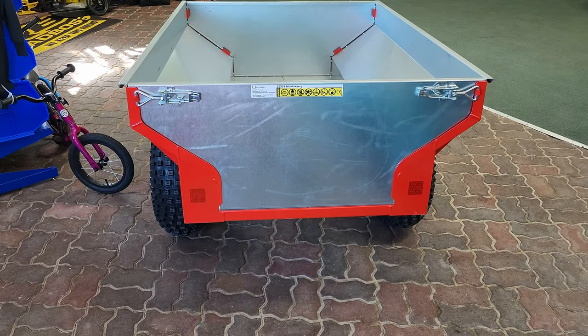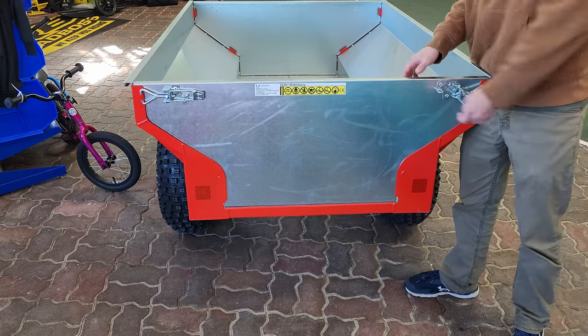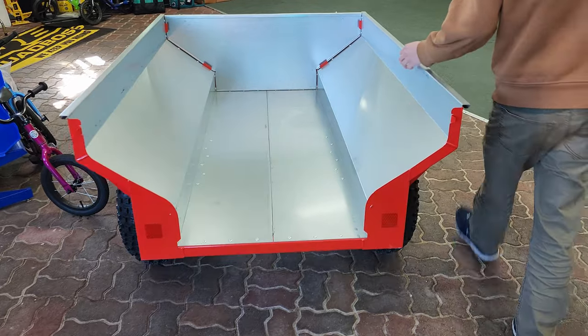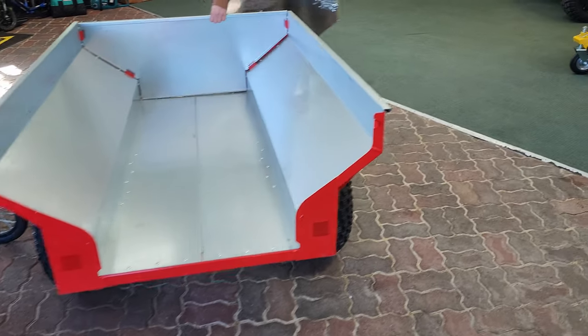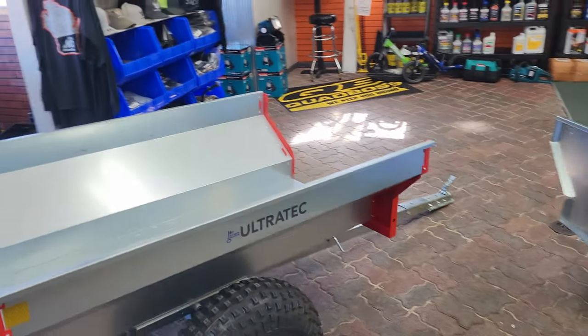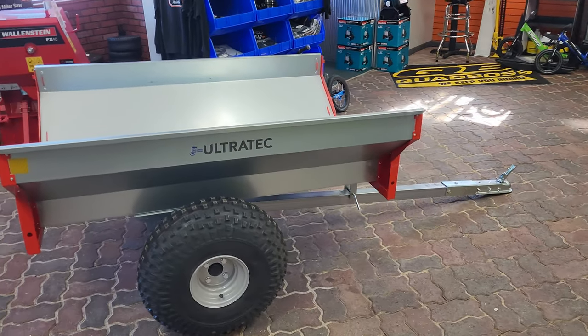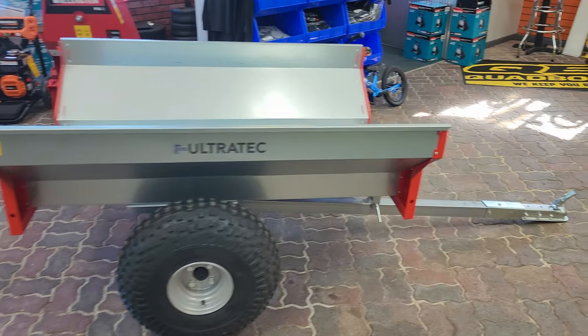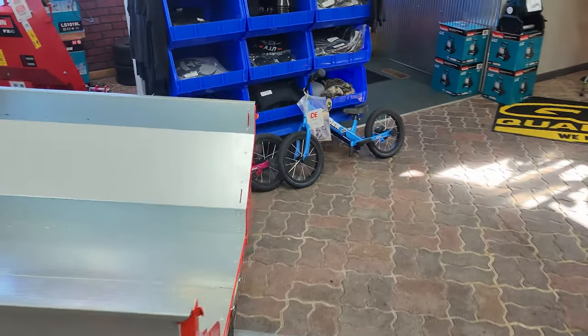Why don't you pull both off, and then we can see how much that material flexes. This is their basic model, retails for $999.99. They have other models with log lifts and hydraulic assists as well, but obviously the price goes up.